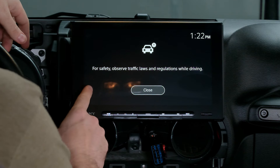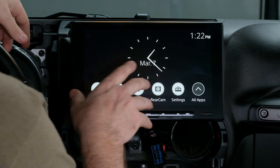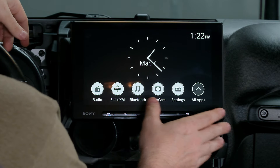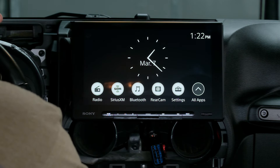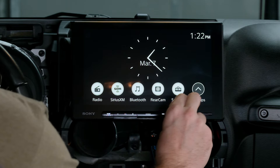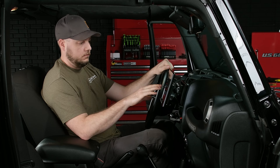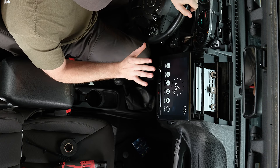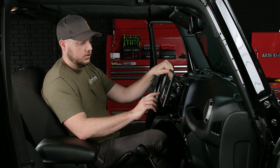The next screen that's going to pop up is a safety message — this will populate every time you turn it on. You can either hit close, or just do nothing and it'll automatically go away on its own. Here is the home screen of the unit. What I really love about this is you've got a nice big clock and all of your icons. The way I'm sitting with my arm on the center console, everything is perfectly in reach and out of the way of knobs.